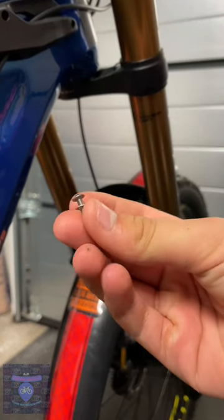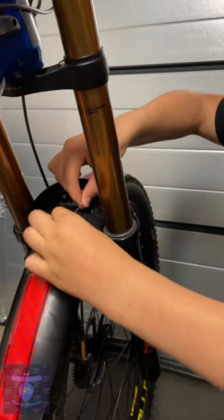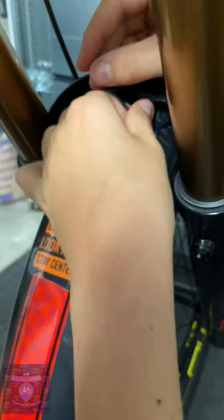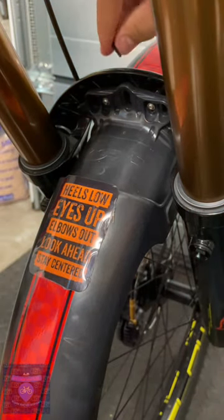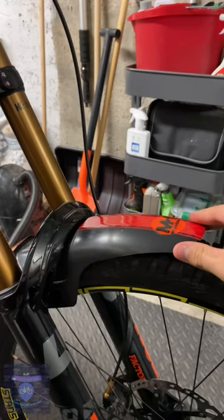Step 2: get the bolts that come with your Mudhugger and screw them in. To ensure they are tight enough, use the Allen key provided, and if it clicks off, that means it is 1Nm tight. All done!